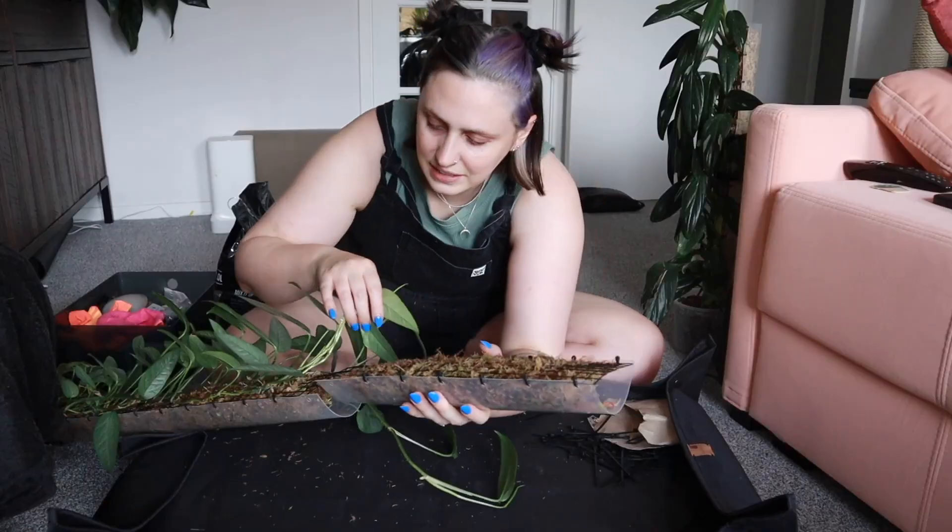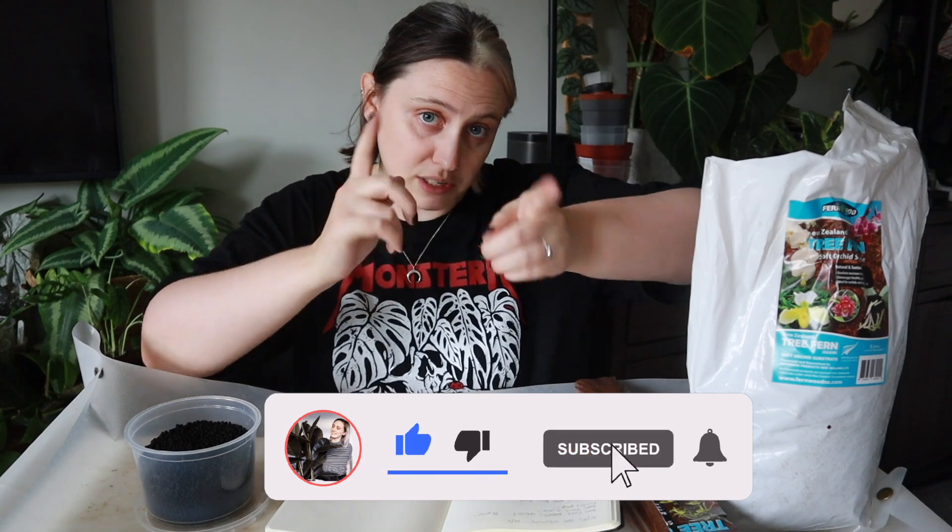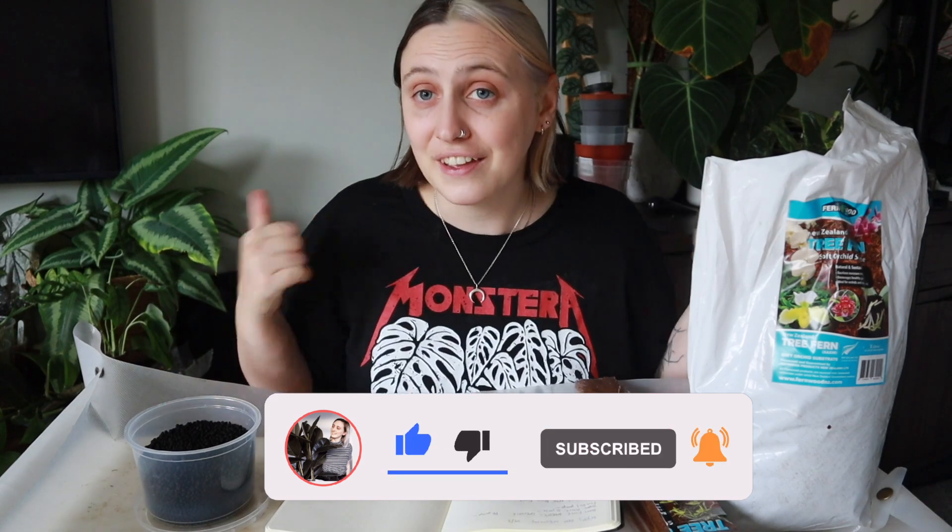Before I start planting stuff up, if you're new here — hi, my name is Emma and I make houseplant content all over the internet. If you want to follow along with my houseplant journey and maybe learn something along the way, stick around, watch some of my videos, and subscribe to my channel. If you're not new here, thank you so much for coming back — I really appreciate it and I hope you enjoy this.